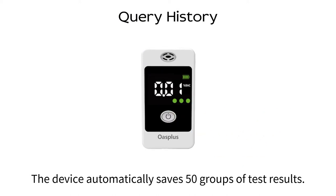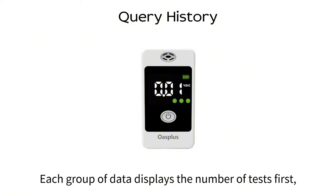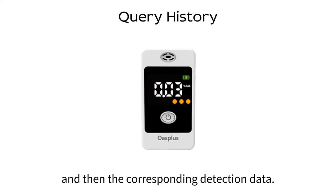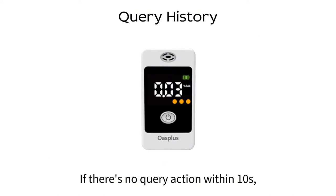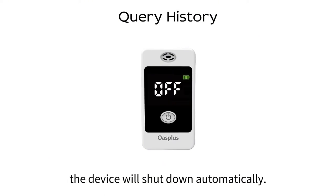The device automatically saves 50 groups of test results. Each group of data displays the number of tests first and then the corresponding detection data. Press the power button to display the next set of data. If there is no query action within 10 seconds, the device shuts down automatically.